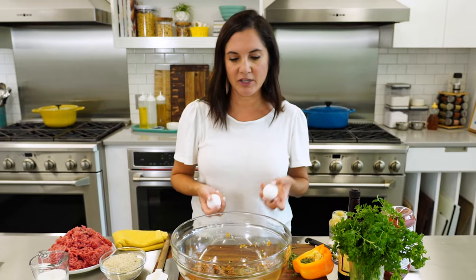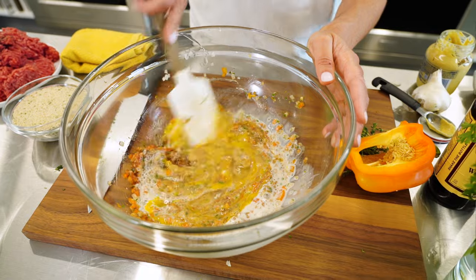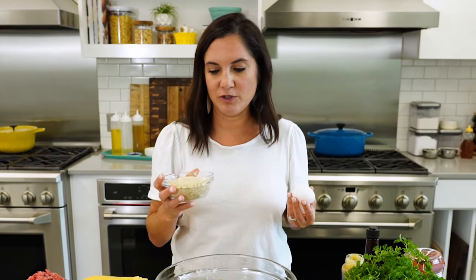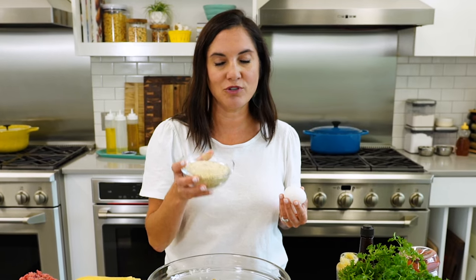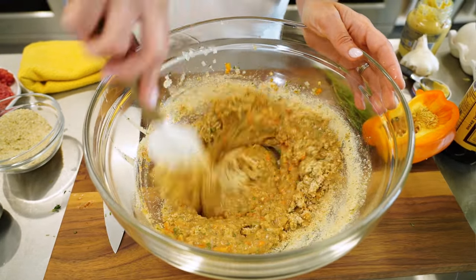Now it's time for the moisture and binding part of our meatloaf. I'm going in with two eggs, a little bit of milk, and then I use seasoned breadcrumbs. You can use sliced bread and let that soak in — that's the way my mama does it. My mother-in-law uses oats, which is also a popular binder. I like the old-school seasoned breadcrumbs. You want to give the breadcrumbs a little bit of time to soak in some of that moisture so it'll distribute evenly throughout the meat.